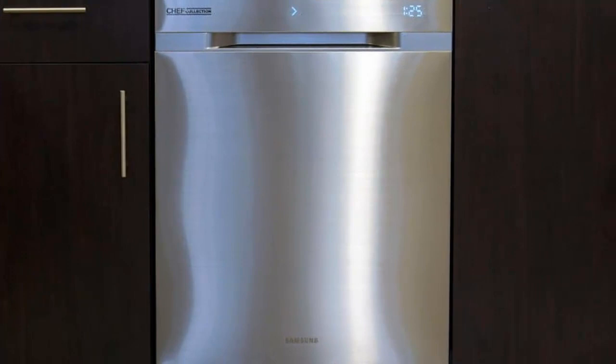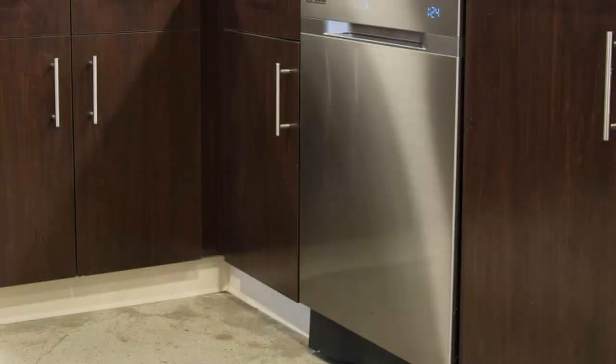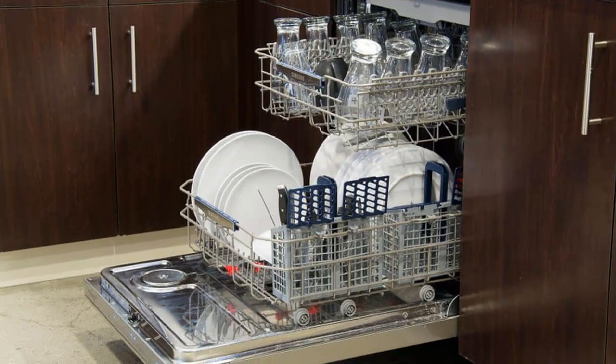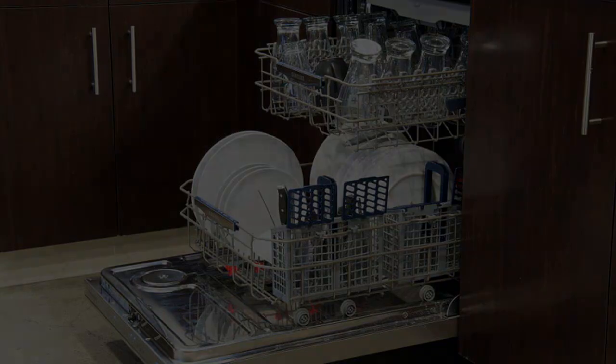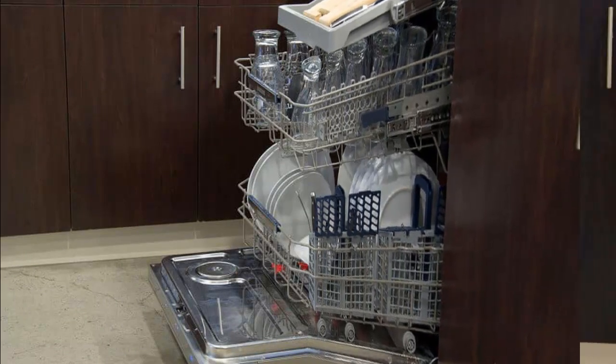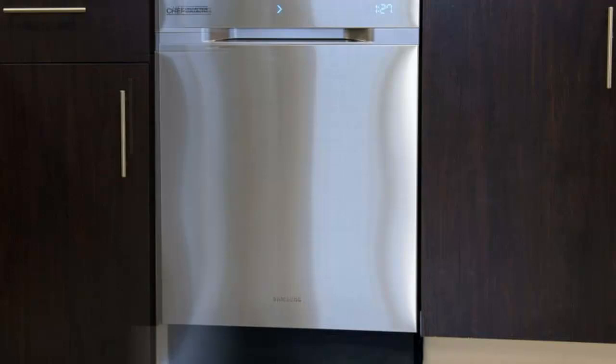At $1,599, the DW80H9970US is definitely high-end. Samsung collaborated with chefs working in Michelin star restaurants for its Chef Collection, the idea being that people who spend all day in the kitchen probably have some insight into what makes a quality appliance. Do chefs know as much about cleaning dishes as they do about preparing them? Maybe Samsung should have consulted some busboys when it came to designing a dishwasher. As we found out, this high-end dishwasher looks a lot better than it performs.